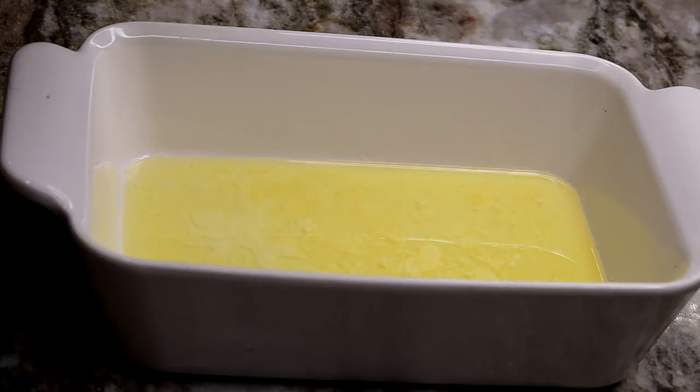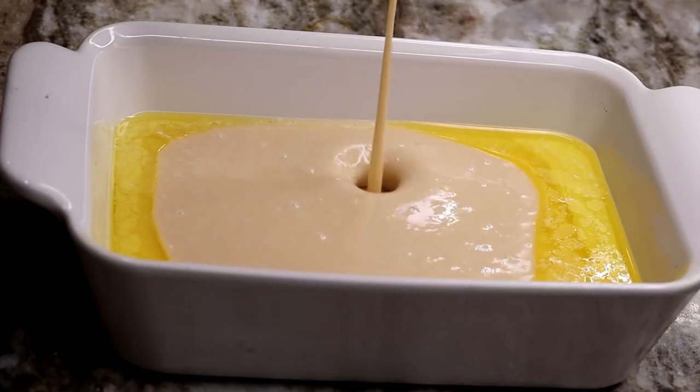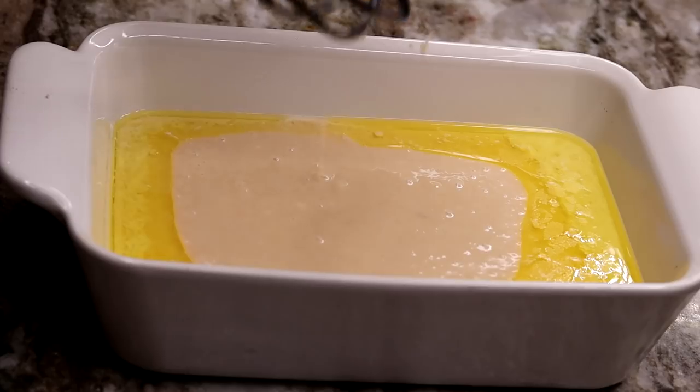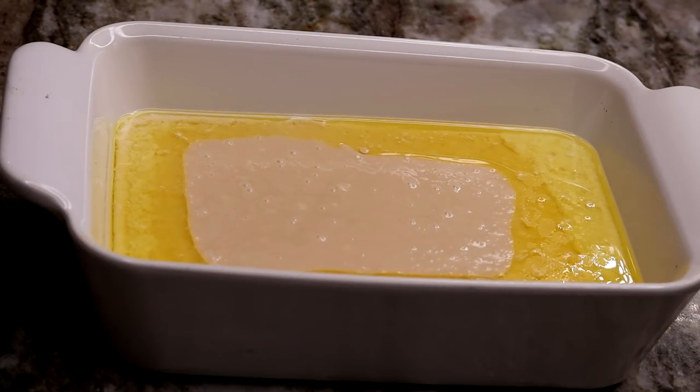Alright, now you're going to take your batter and just pour it onto your melted butter. It's nice and hot — you can already tell it's doing its magic, I love it. So now I am going to be adding in the peach right in the middle.